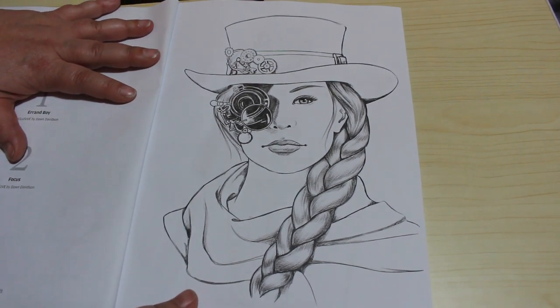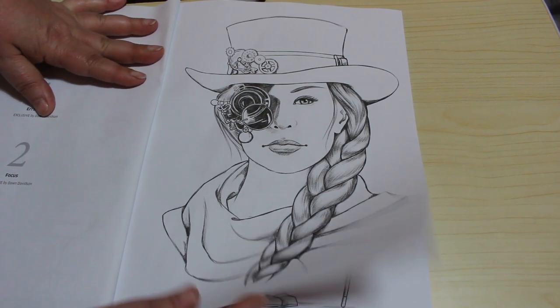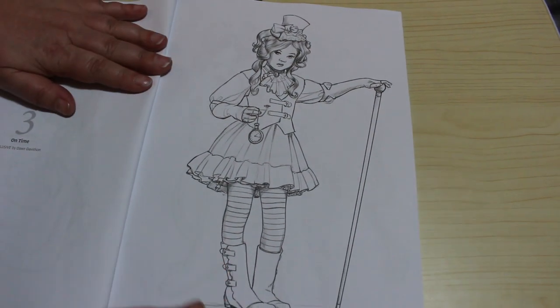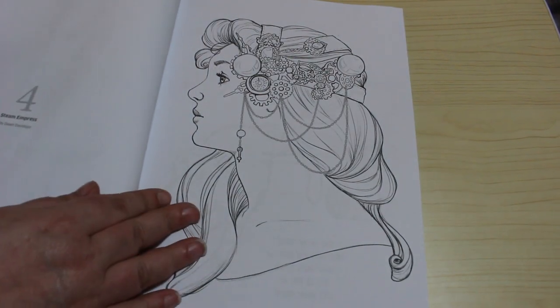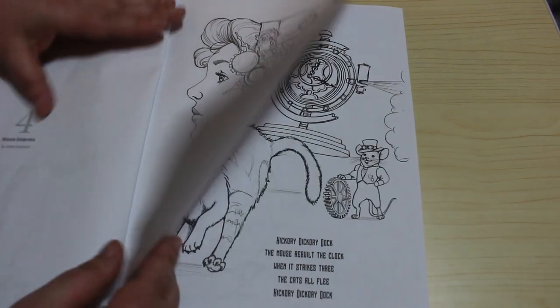I quite like this style, I love this one, this one's really nice. That's by Dawn, these two by Dawn. On Time - yeah, I'm going to like this half really a lot. Steam Empress - I love that one. That I will be definitely colouring very very soon.